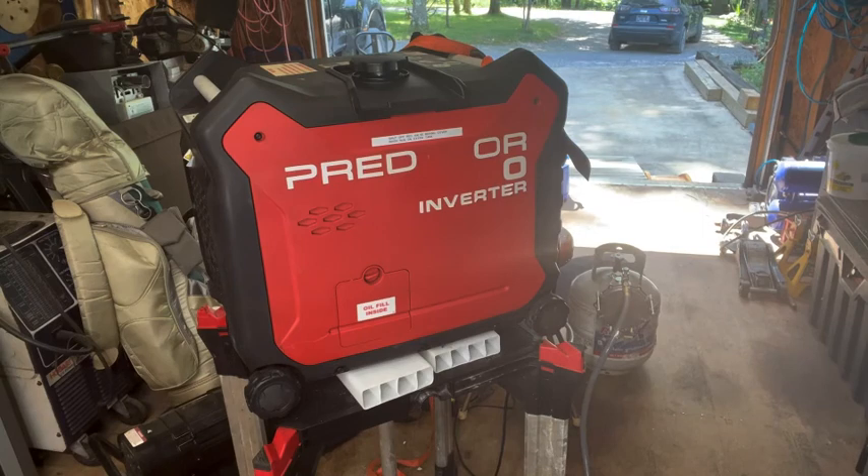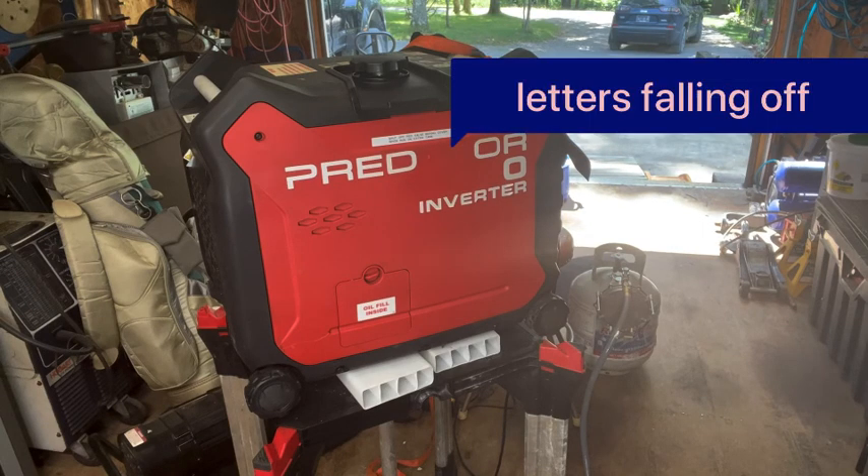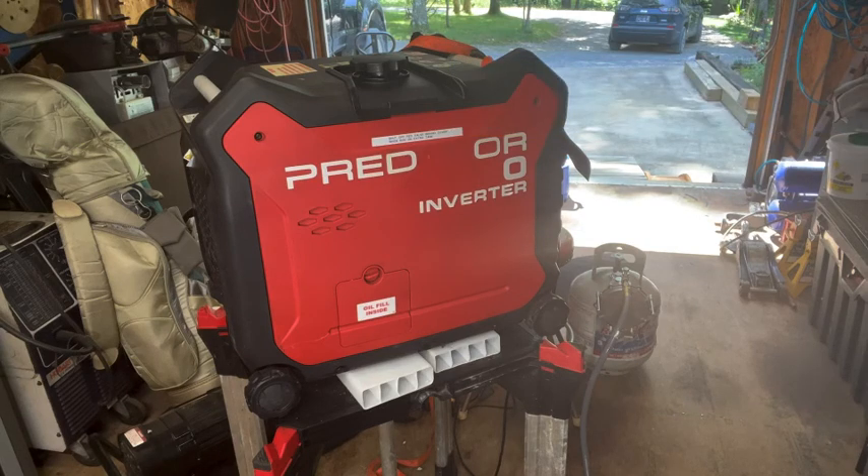I've made a lot of updates to our Honda and our Predator — the Predator 3500 and the Honda EU 3000 IS.